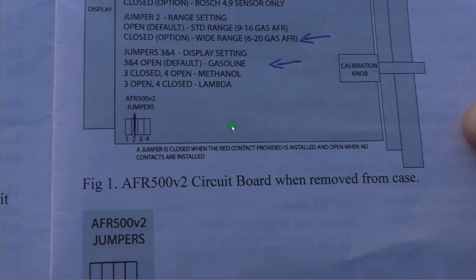Here's the instruction sheet for the jumper position. We're going to connect the jumpers on number two, which corresponds to the setting we had in the earlier frame — 6 to 20 gasoline air fuel ratio.